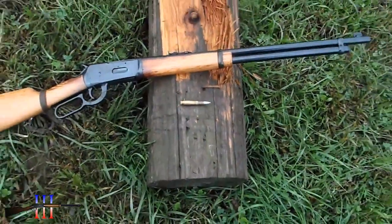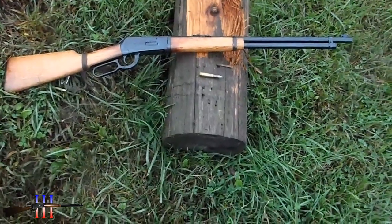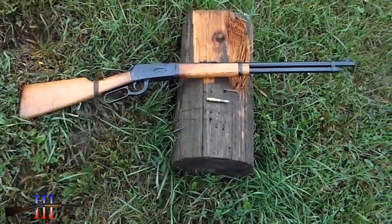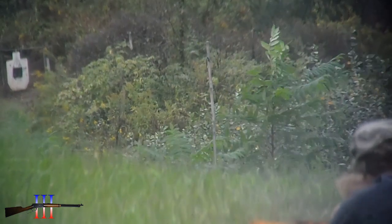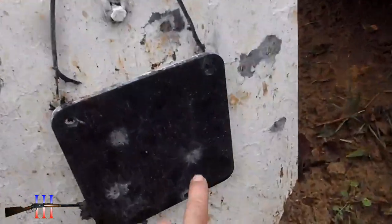This should hit a little bit higher than the last load I was using. If I hold on my first notch and aim right at the bottom of the target, I might hit it. [fires] Boom.